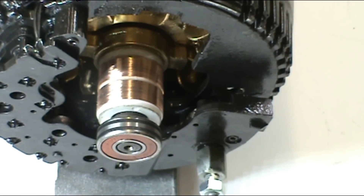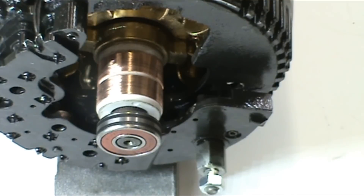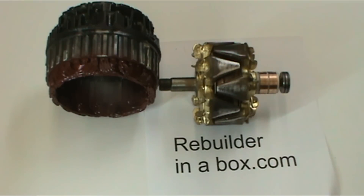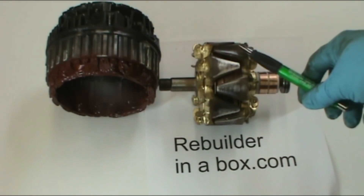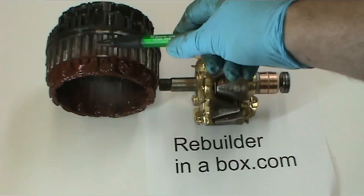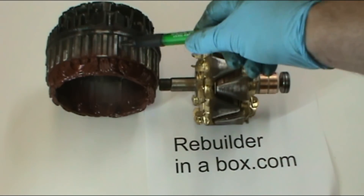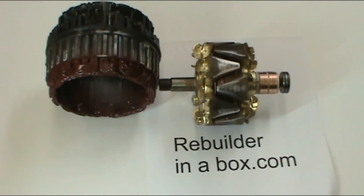As the rotor gets hot and temperature inside the alternator increases, the bearing has to move back and forth to avoid stress. Here we have the rotor itself and the stator assembly, which consists of stator windings, stacked laminations of metal, and the rectifier itself.